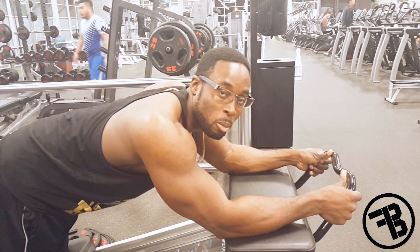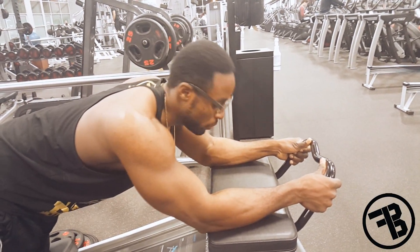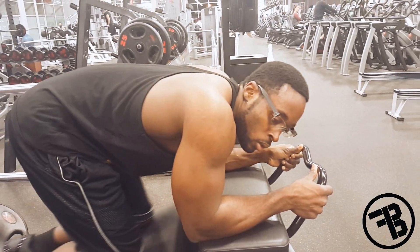Contract your core, make sure it's tight. Remember, always breathe in and out. Don't hold your breath. So breathe in and out, don't hold your breath.